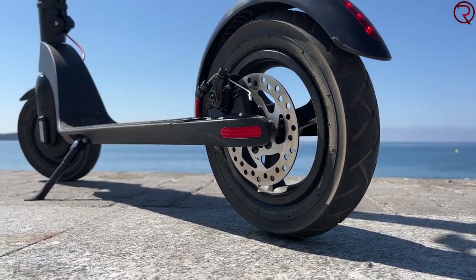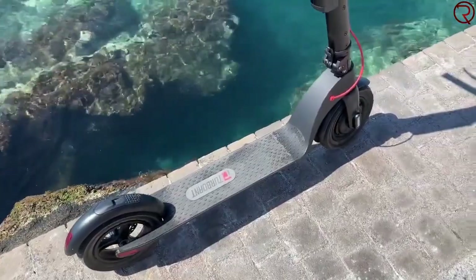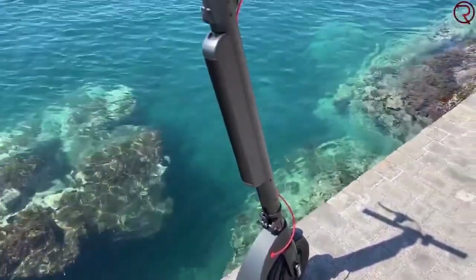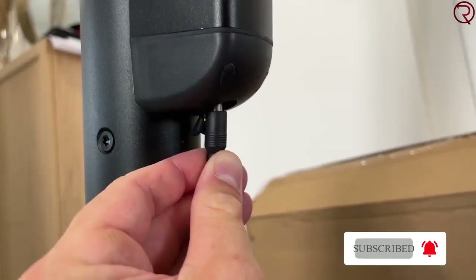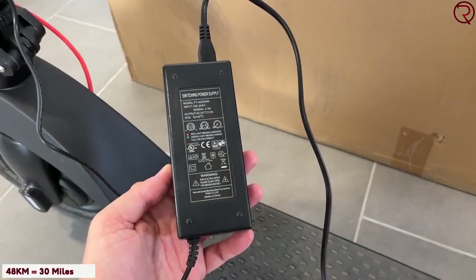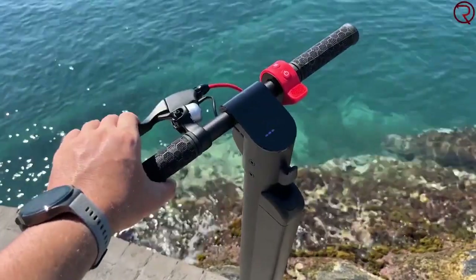The 10-inch pneumatic tire maximizes shock absorption for added riding comfort. The onboard computer displays speed, battery status, and riding mode. Eco mode permits travel at an energy-efficient speed to extend battery life, comfort mode delivers ideal riding performance for most daily trips, and sports mode boosts your ride with a maximum speed of 20 miles per hour.